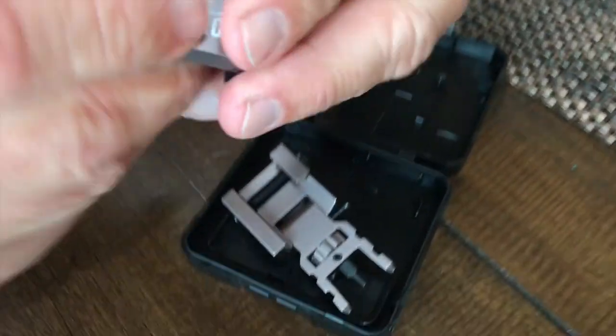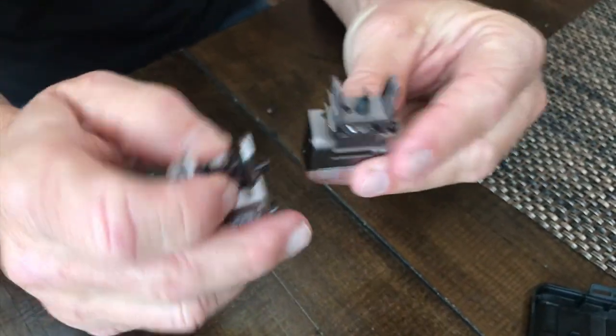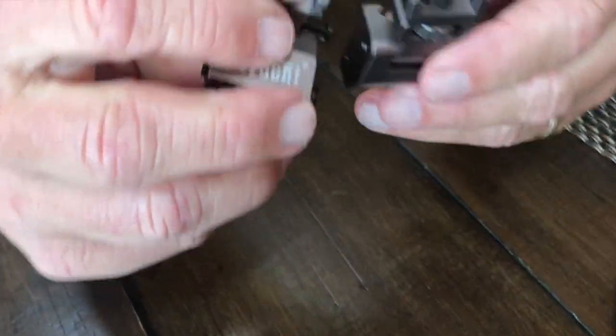These are fully adjustable. You can do your windage as well as your horizontal and your vertical. You've got some good things on here which are real simple to adjust — you just slide left, right, up, down, whatever you need.